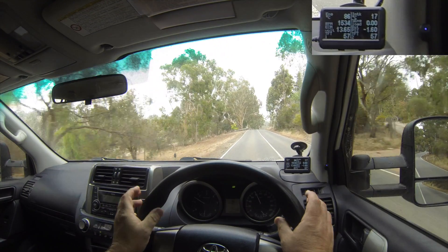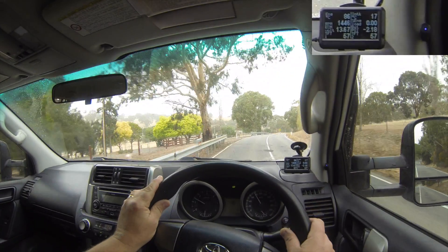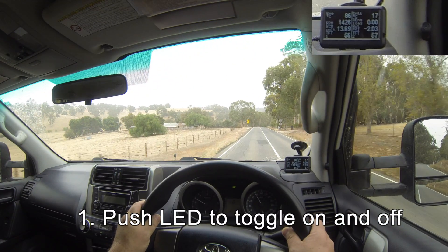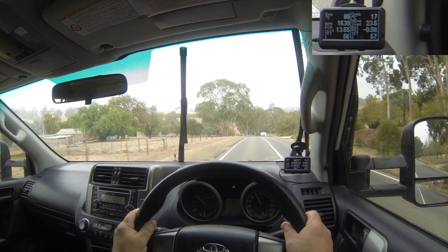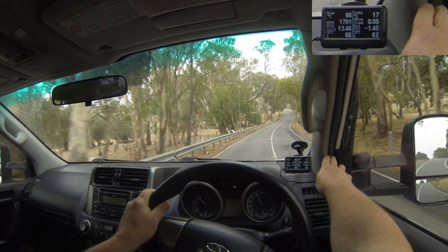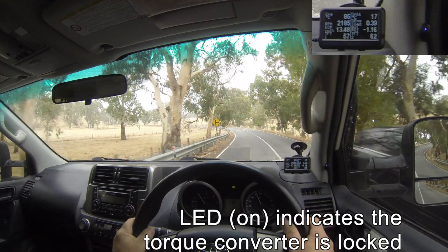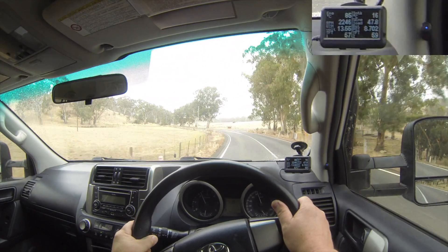In terms of operating the unit while you're driving, there are only really three things that you can do. The first one is to turn it on and off. So if you just push the LED switch, it's now off. You can see as I put my foot down a bit, the torque converter is unlocked. Turn it on again with just a little push - it's a long flash so it's on. Now the torque converter is locked, so I put my foot down and it stays locked.